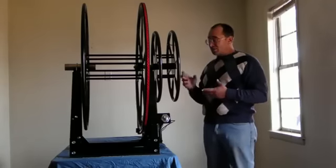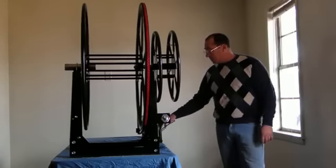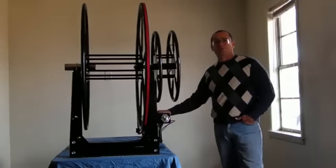It's made out of steel construction. It's a 12 volt DC system that can hook to your battery of your truck mount or battery of your van.